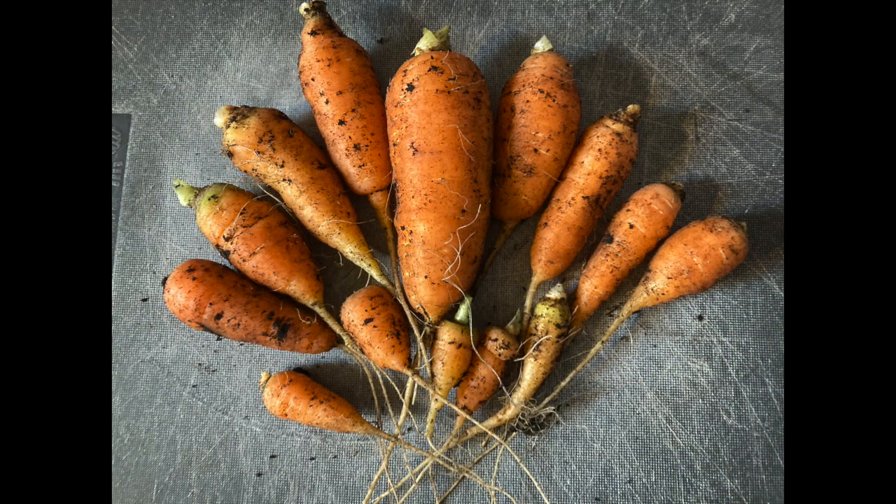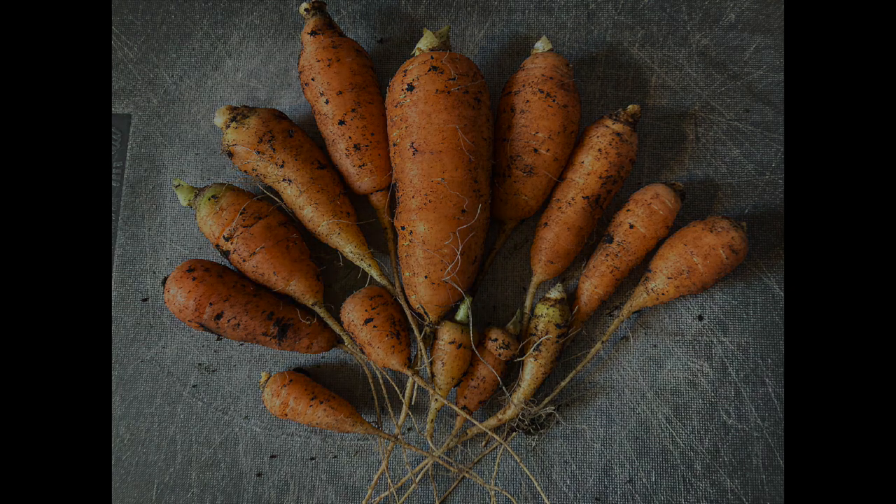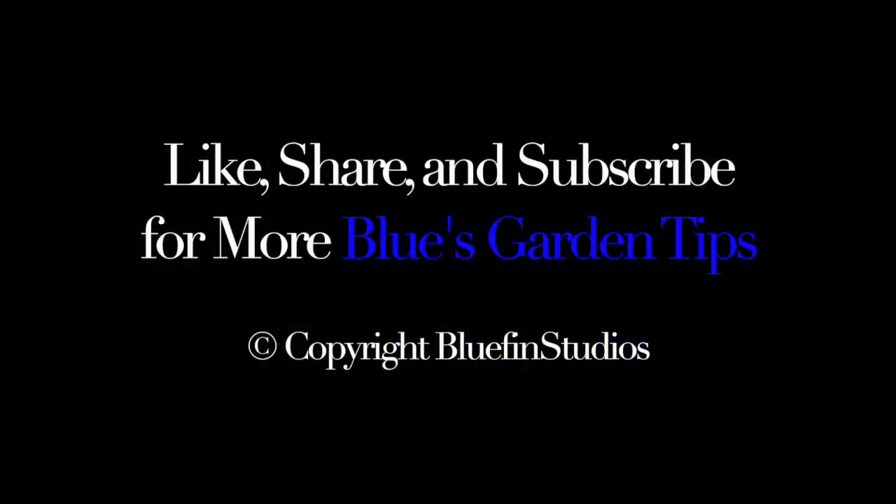Please share this video — it really does help me. Thanks, and don't forget to like and subscribe for more Blue's Garden Tips.